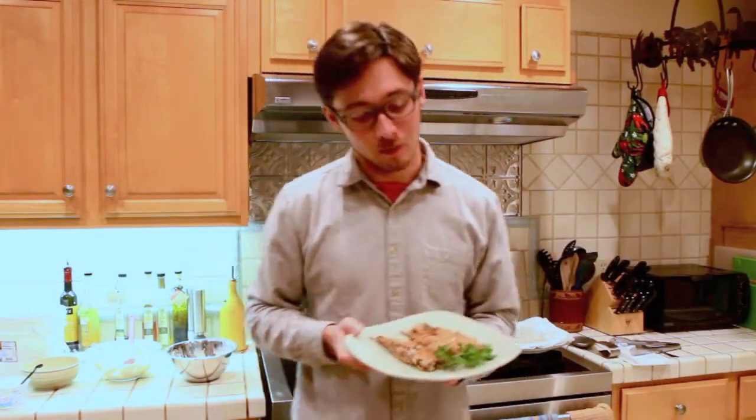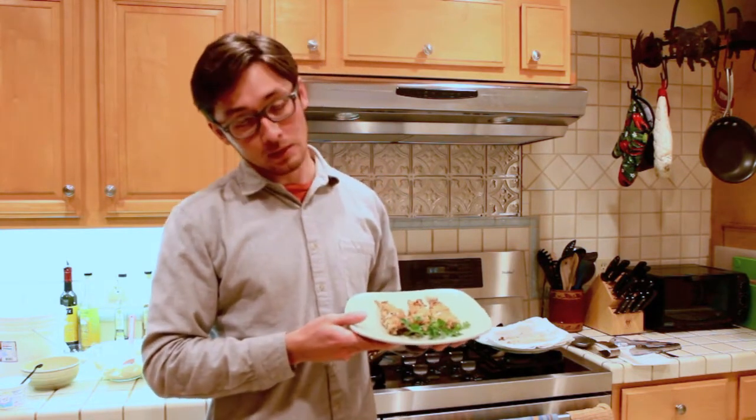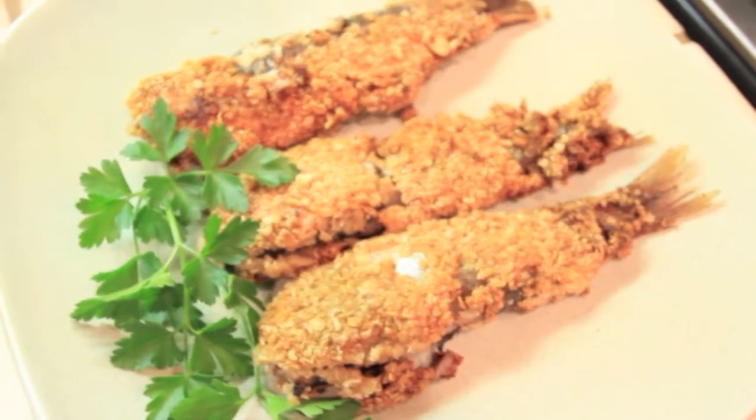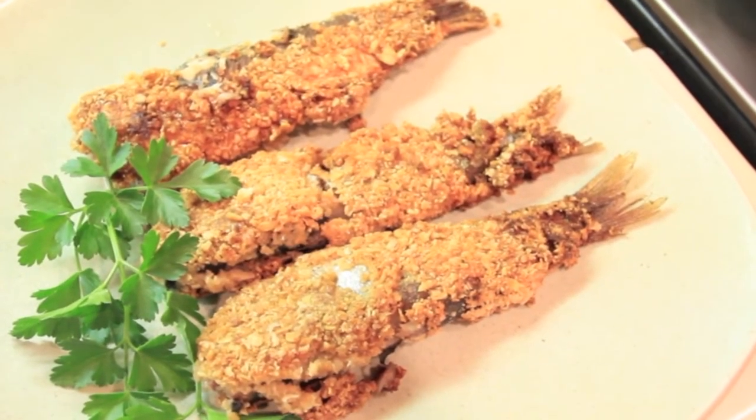Here we go — we've got ourselves some San Francisco Bay herring, compliments of Ernie from the Ursula B out of San Francisco Bay. We've cooked it Scottish style with sour cream, mustard, and oats. We wish you luck, hope you enjoy, and see you next week.